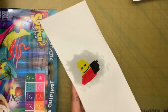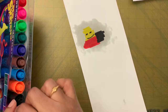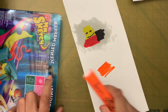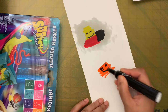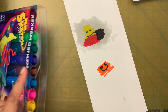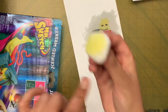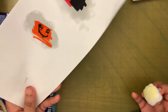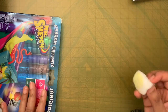Before we start, we need to check whether the markers are suitable. Take a piece of scrap paper, color a bit with the marker, then dip a cotton ball in oil and spread it on the back. We need to make sure the colors don't bleed or spread. As you can see, the marker is not spreading, so this is fine.